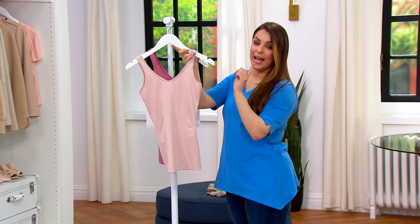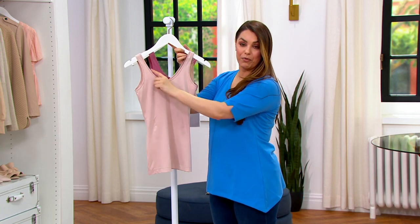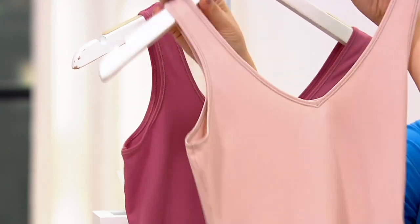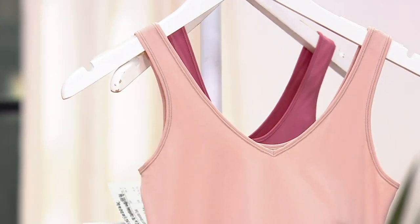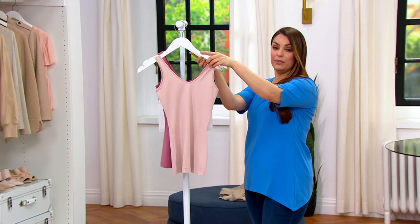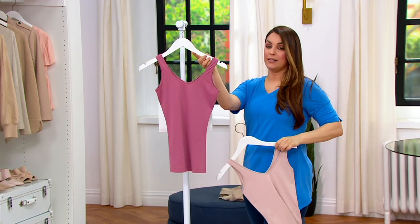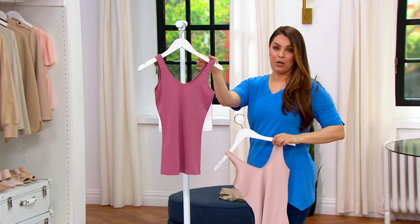It's really flexible, and the reason we say it's reversible is because on one side it has a scoop round neck, and if you wear it on the other side you get a soft V-neck. Depending on what type of top you're wearing, you can choose. We have it available in Champagne Nude and Light Mulberry — a mauve-y pink.